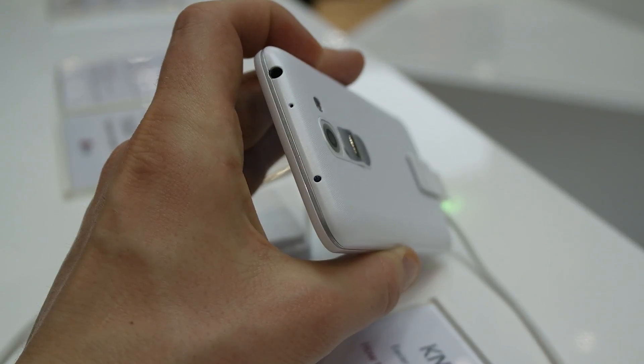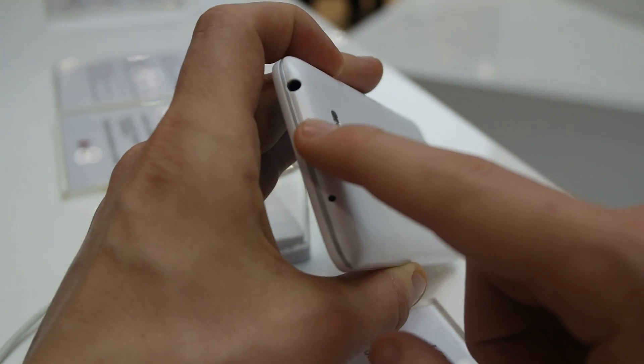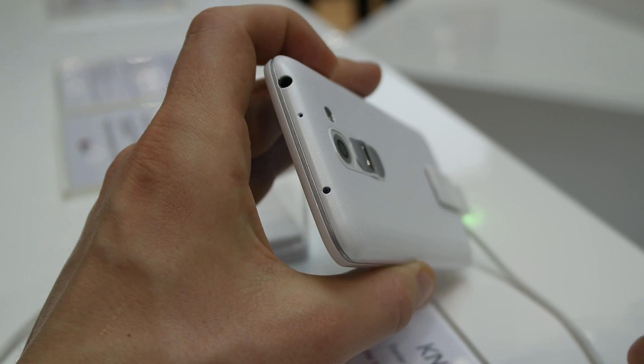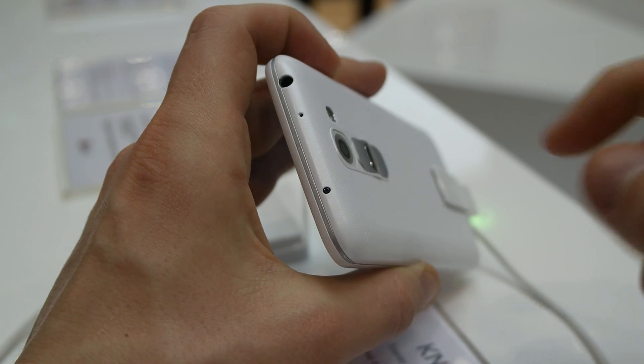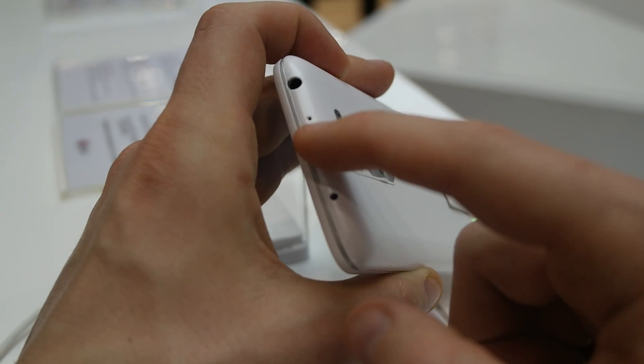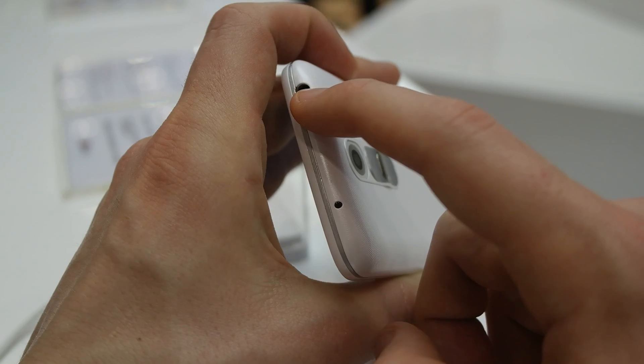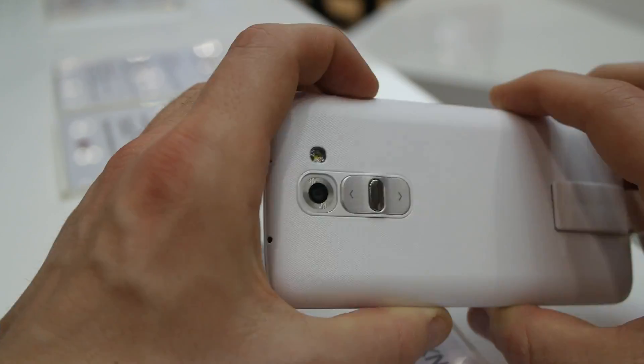Let's just open it. There is an infrared port at the top, so you can use it as a universal remote control. There is also another microphone at the top and a 3.5 mm headphone jack input.